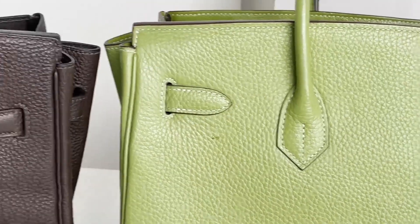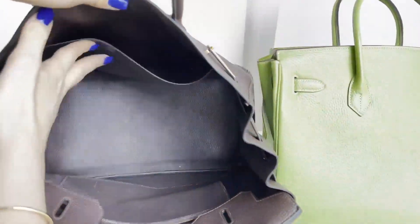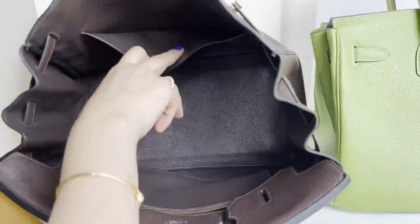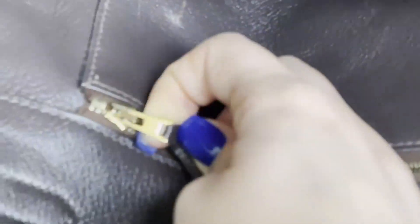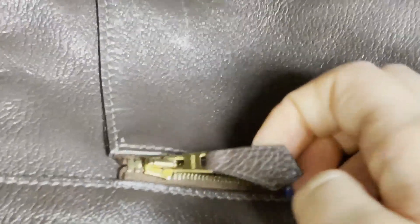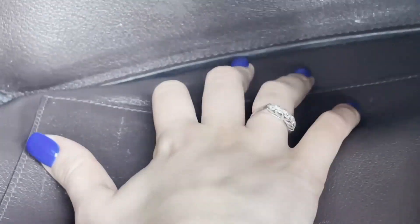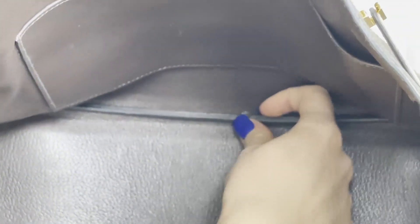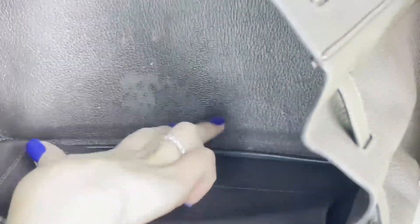Looking inside the real bag, there are two pockets — one with a zip and one without. On the zip pocket, 'Hermes' is written on the zipper. The stitching inside is done very neatly. After the interior insert, there is a piece of fabric in the same color as the bag that is very tight and flush — with a distinct mark you should look out for on the original.